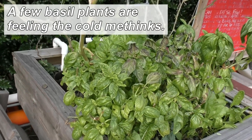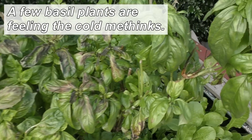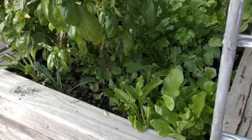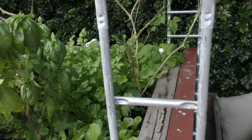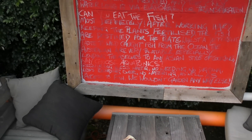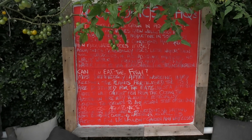More sweet basil. Then down in there we have some more green salad greens, some flat leaf parsley, some beans going over the top, and then some seed catalogues. Over here, some aquaponics frequently asked questions.